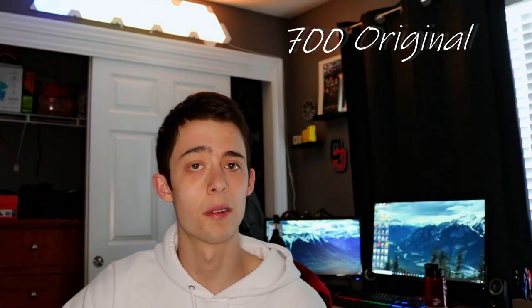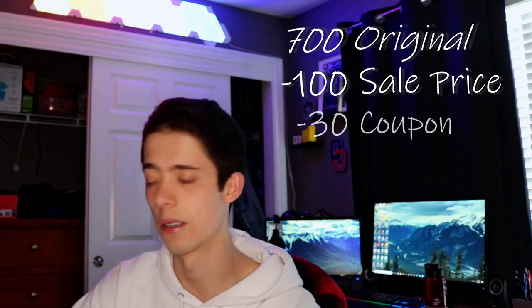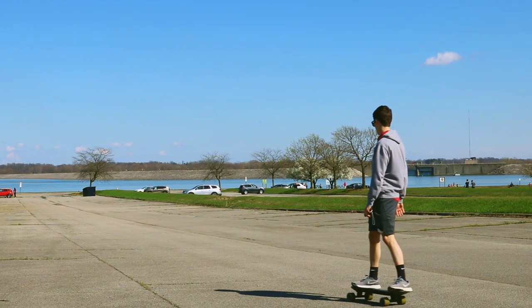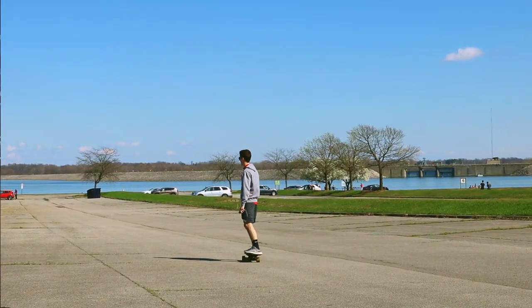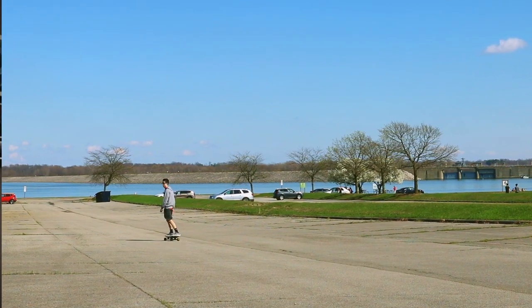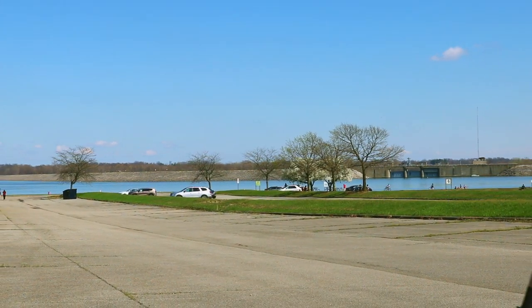I picked up the Backfire Mini off of Backfire USA. It was $700 but they had it on sale for $600, and I used a coupon code for $30, so I ended up getting it for $570. Backfire runs a lot of sales, so if you're interested, be on the lookout — they have sales multiple times a year and it's easy to get a board for about $200 less than retail.